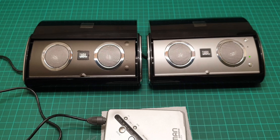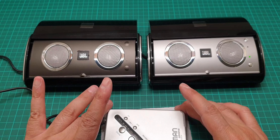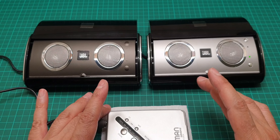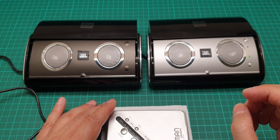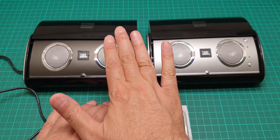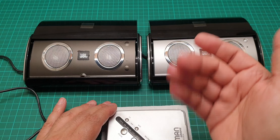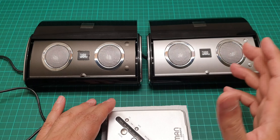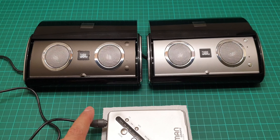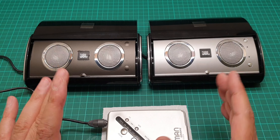Anyway, that is another way you can restore your own JBLs. And if you have some sort of Bluetooth sender and receiver, you can receive a Bluetooth signal coming from your mobile phone or any other device — you just connect that to the 3.5 millimeter jack end here.